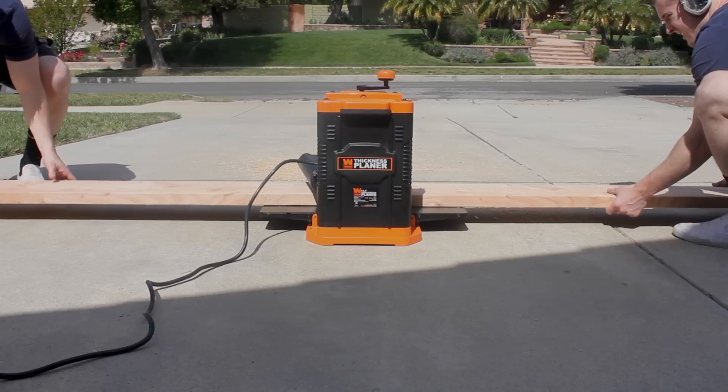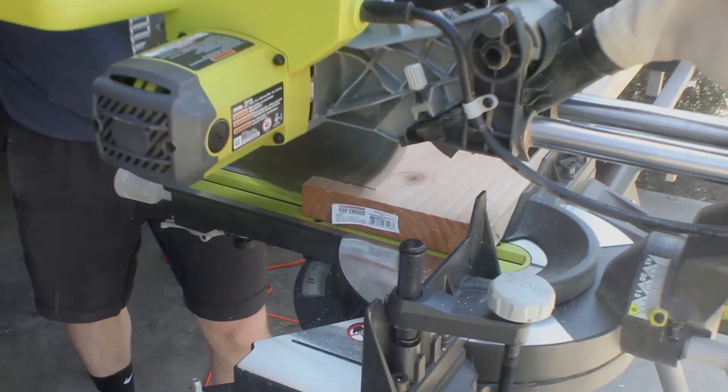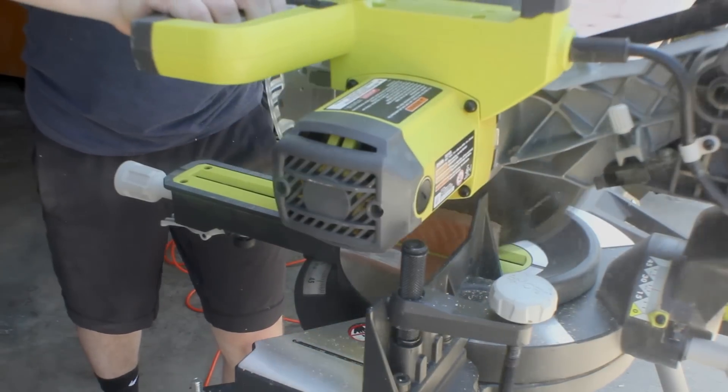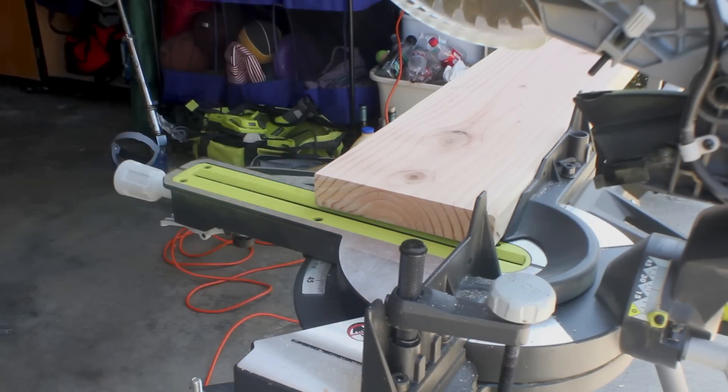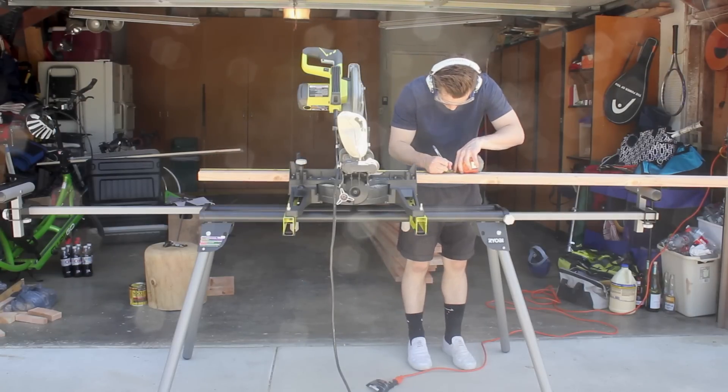The lumber was pretty rough when I bought it, so I started out by doing a few passes in the planer on each side of the material just to clean up the surfaces. Not totally necessary, but if you have a planer there's really no reason not to use it. Once my pieces were planed, I cut them all to length.